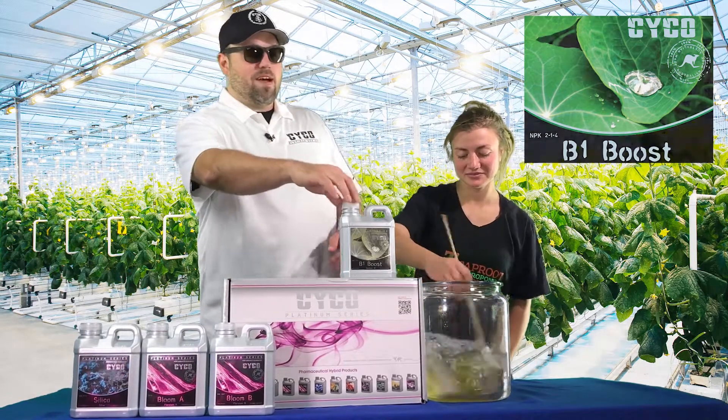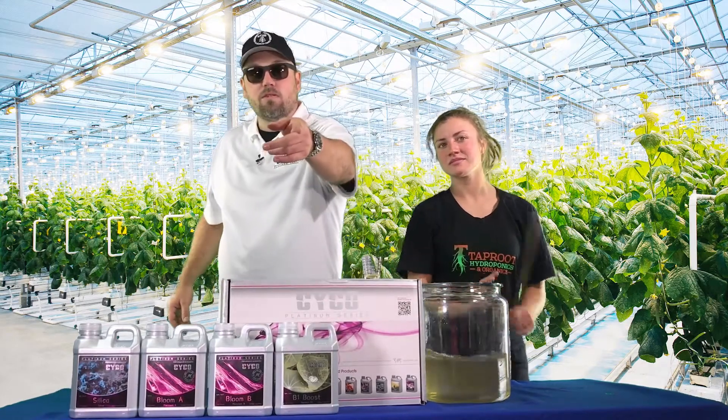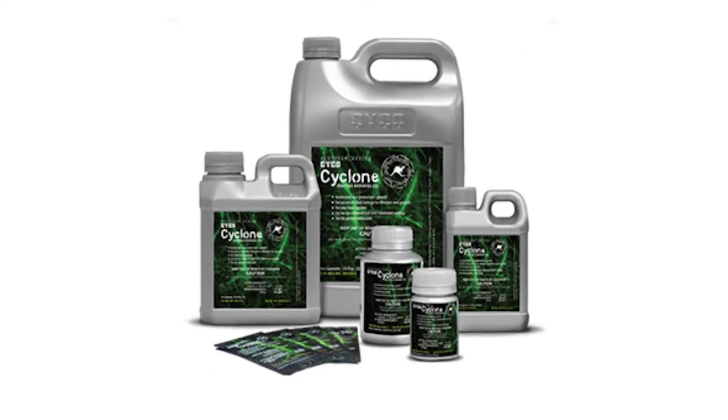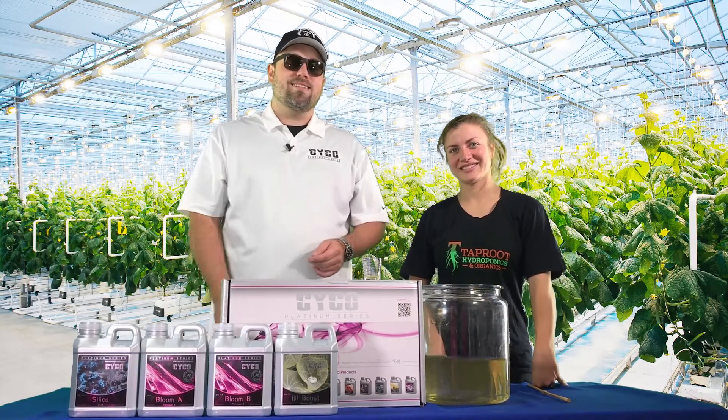B1 Boost — B vitamins, stress reducer. You can also find B vitamins in our Cyclo-Cloving Gel, along with vitamin C and indole-butyric acid — the first one to get approved by the EPA with all those ingredients. Safe to use on your foods. Check it out at Taproot, they got it in stock.